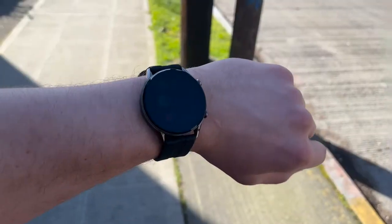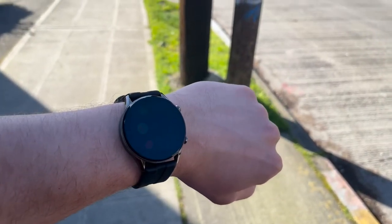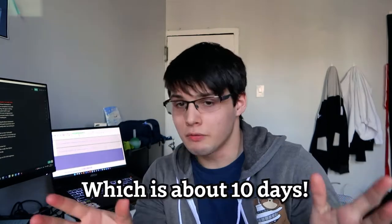Speaking of the watch, it's really comfortable. I've worn it every single day for the past month and used it very consistently. It's sleek, not too bulky. And the battery life is fantastic — just as advertised. So for the average person, if you're looking for a smartwatch and you don't want to come close to breaking the bank, I'd really recommend this smartwatch.